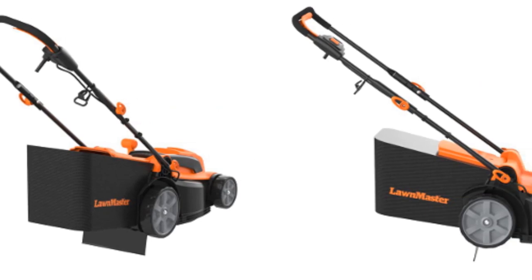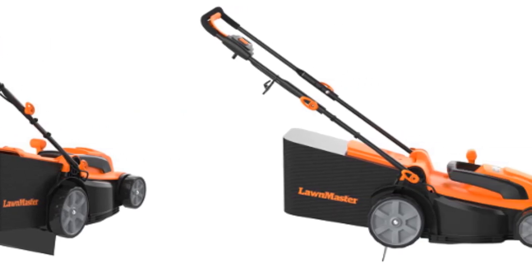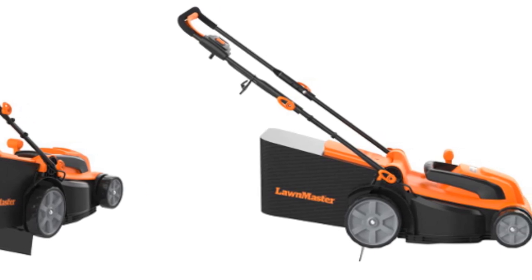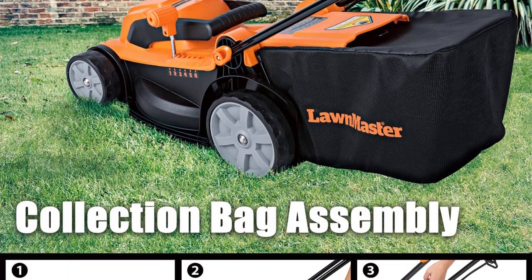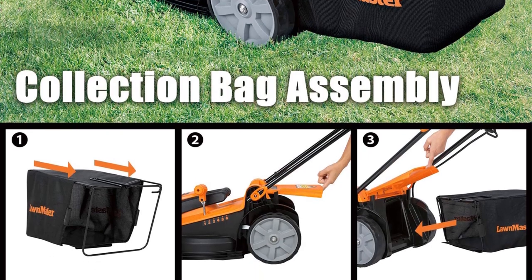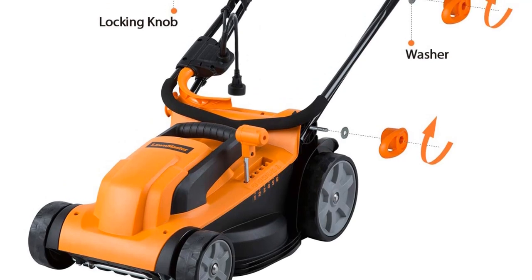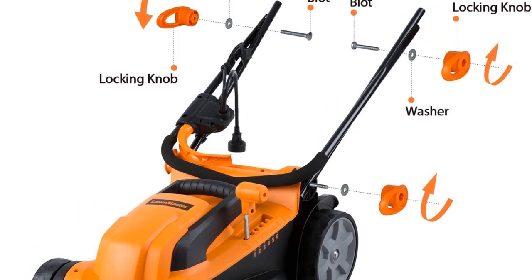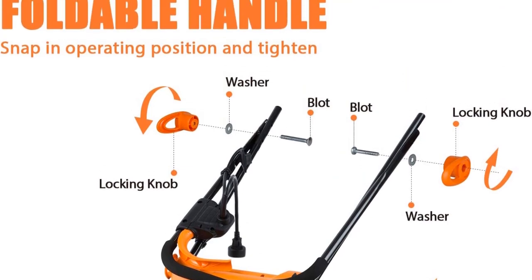The cutting height is adjustable to six different positions, so you can easily set it to your preferred grass height. A detachable collection bag collects all the clippings for easy disposal, leaving behind a clean and neat lawn. The lightweight design makes it easy to propel and rotate around sharp corners, while the all-terrain front and rear wheels are ideal for mowing a wide range of lawns. The handles are foldable for compact and easy storage.